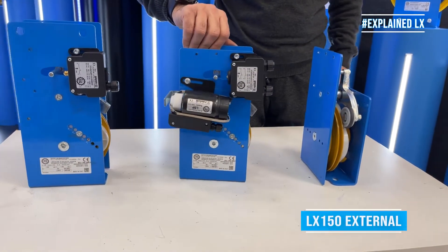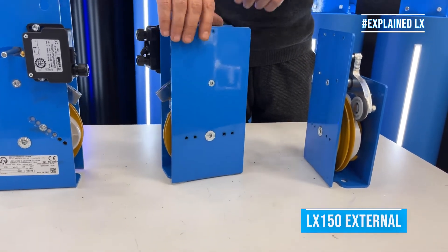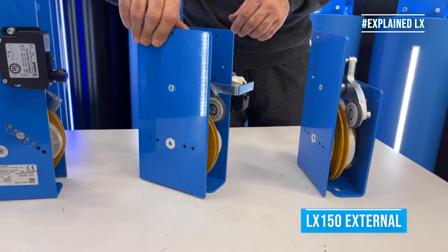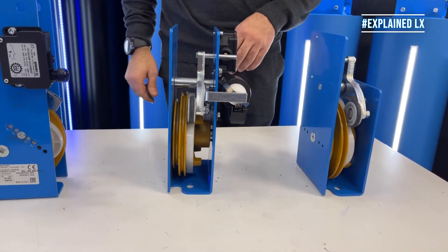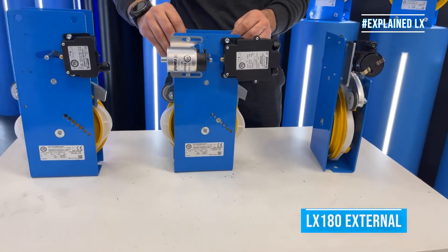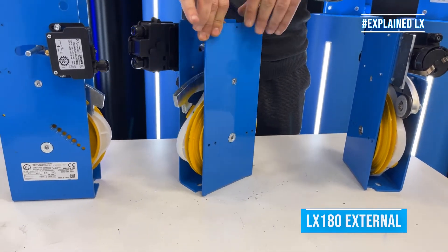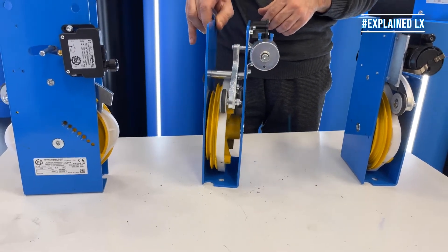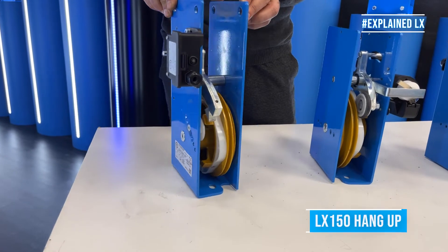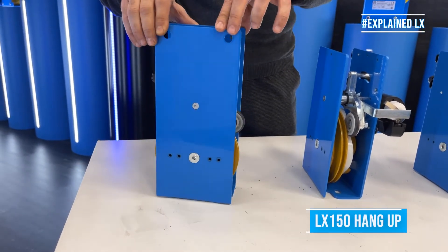The external version can be mounted in the pit and the accessories are mounted externally. The hang-up version can be installed hanging. In this version the cover protection is not supplied.